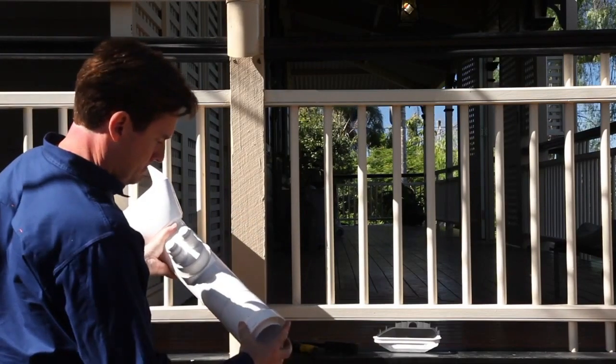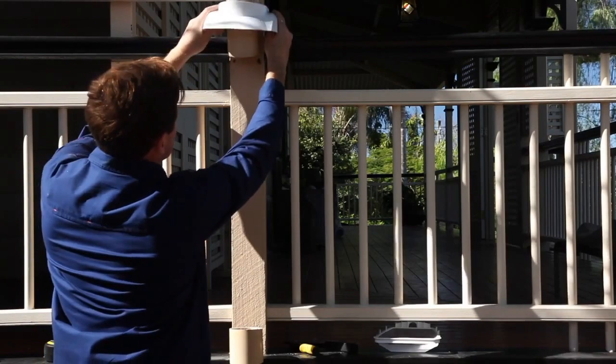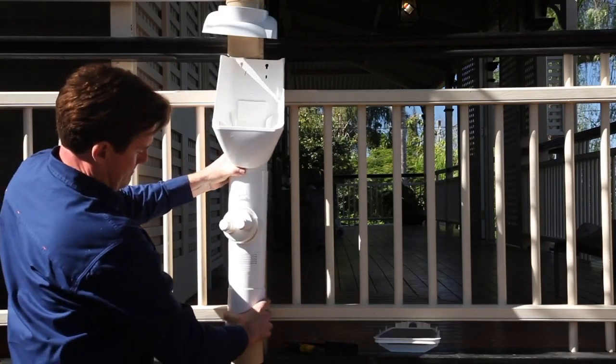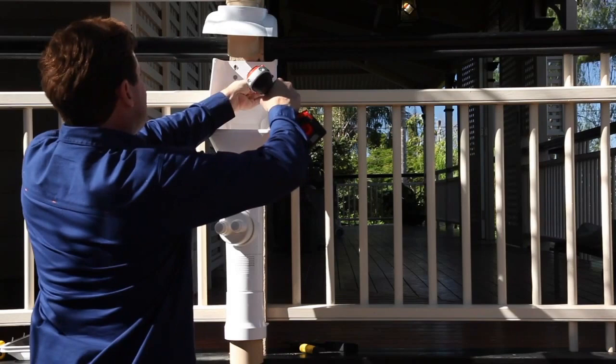Fit the correct downpipe adapter to the bottom of the Clean Rain. Slide the cap up the top section of downpipe and hold temporarily in place. Install the Clean Rain by positioning it securely on the bottom section of the downpipe. Screw the top of the Clean Rain in position through the screw slots provided.